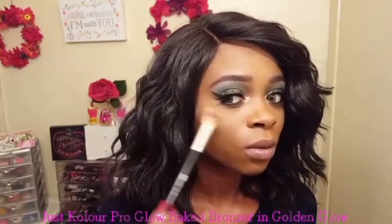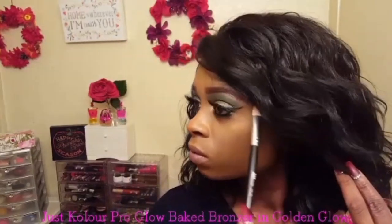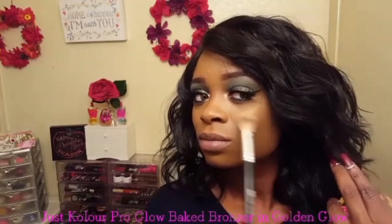Lately I've been applying my highlighter before my blush, so today I'm using the Just Kolour Pro Glow Baked Bronzer in the shade Golden Glow and I'm applying it with my AOA Studio F19.